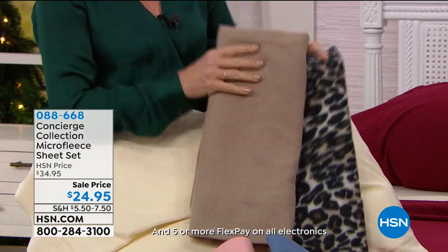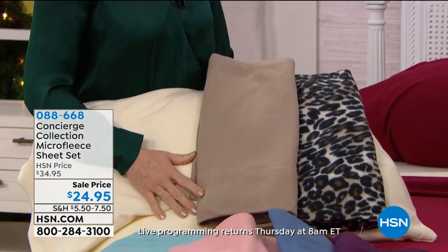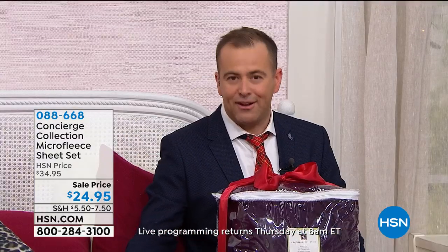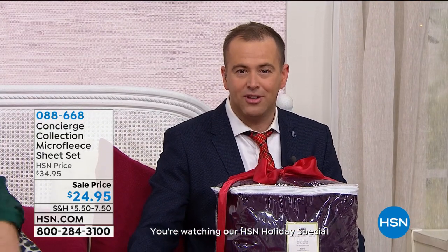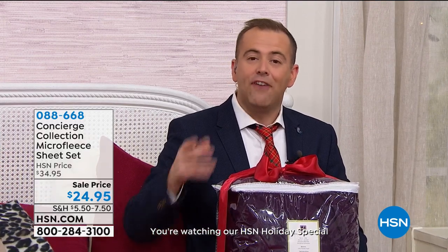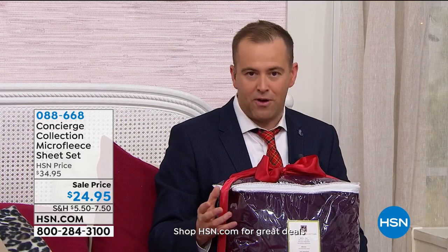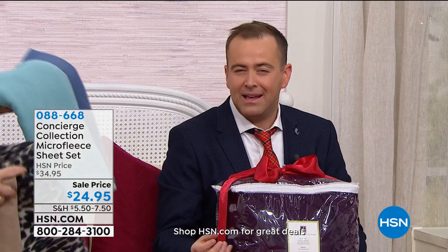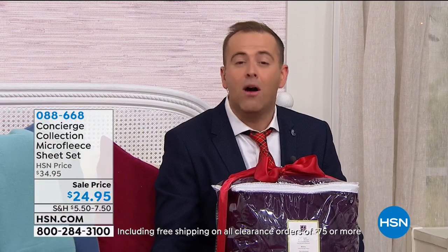These are going to last you. Look at all the colors — it's any size bed, so we have Twin, Twin XL, Full Queen, King, or even California King available tonight. The leopard and the ivory are the most limited at this stage. If you want to try something different and you're fed up with tired old sheets that are itchy and scratchy and not very comforting — this is a comforting sheet.